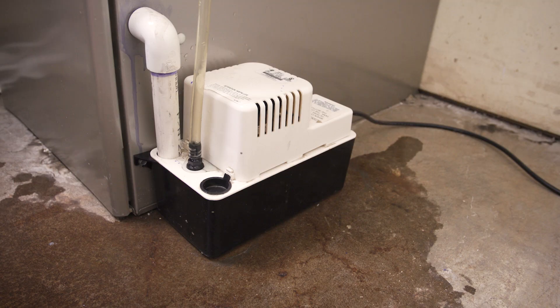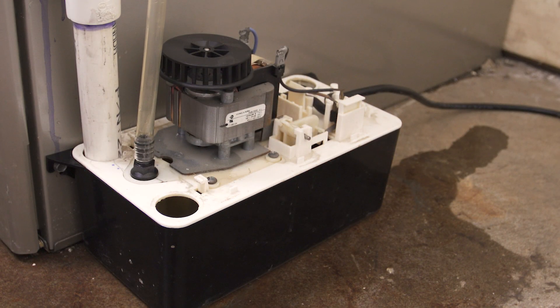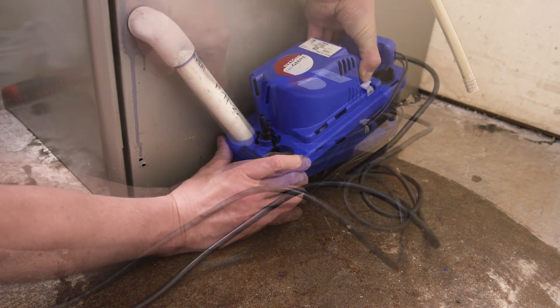Hi, I'm Vance and welcome back to Repair and Replace. If there's water leaking from your furnace or air conditioning unit, then it's likely that your condensate pump has stopped working. In this episode I'll show you how to troubleshoot and replace your condensate pump.